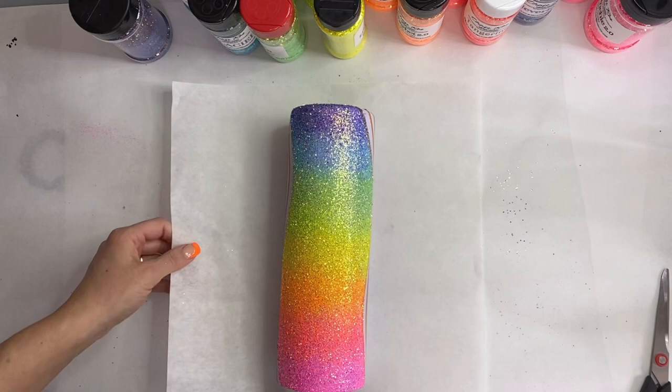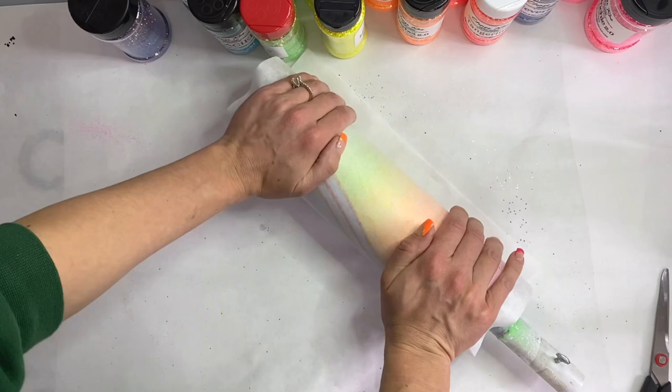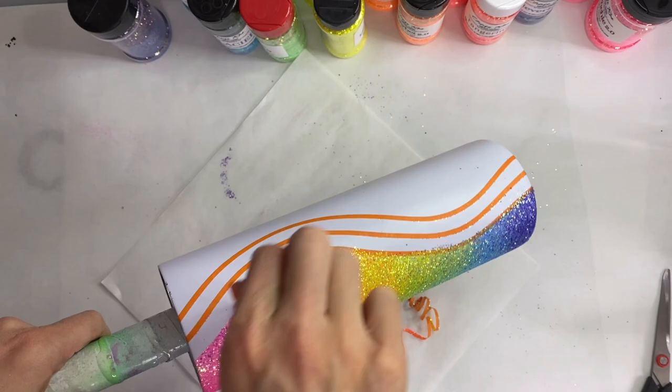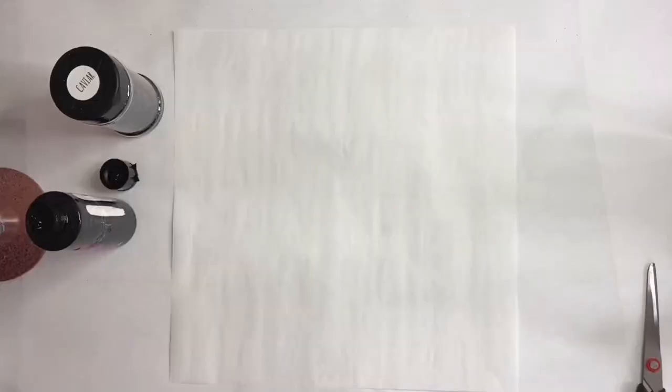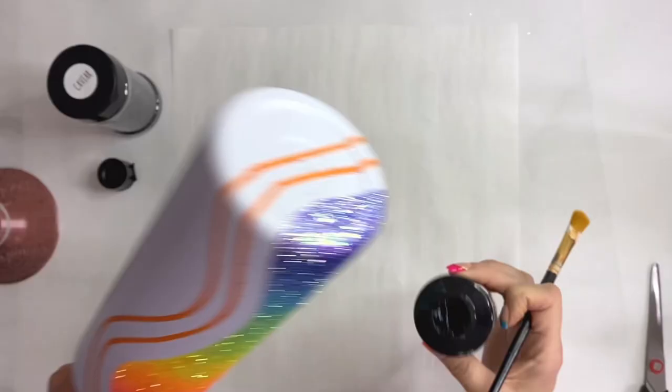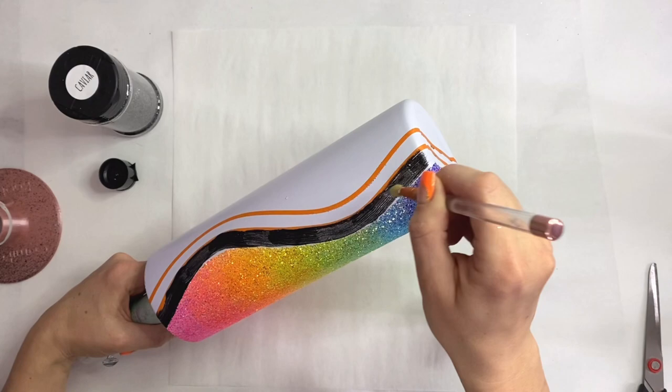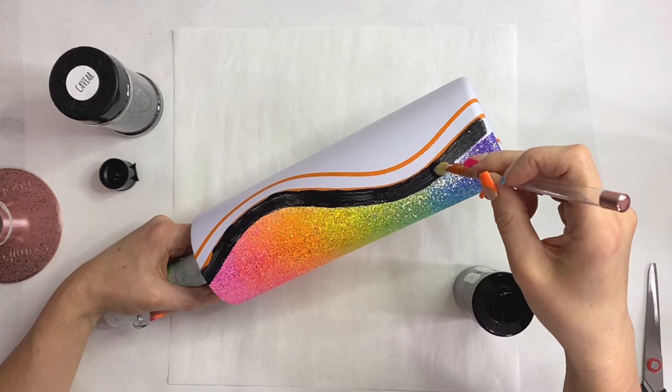And there is our neon rainbow ombre. We're going to take our tumbler and, because there's some chunky glitter in there, I pat it down with some wax paper just to make our epoxy go on more seamlessly. Now we're going to pull that first tape line. I'm going to take Black 3.0 acrylic paint and fill in that first little wave to give ourselves a good base for our caviar black glitter from Peachy Olive Glitters — it's an absolutely gorgeous black glitter.